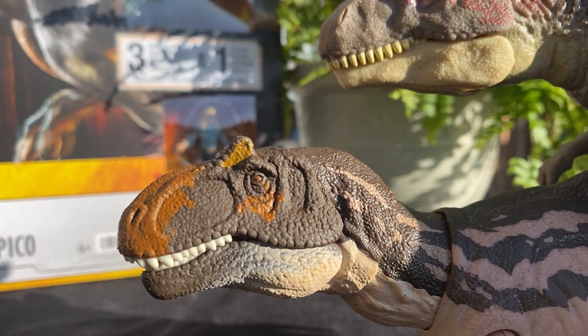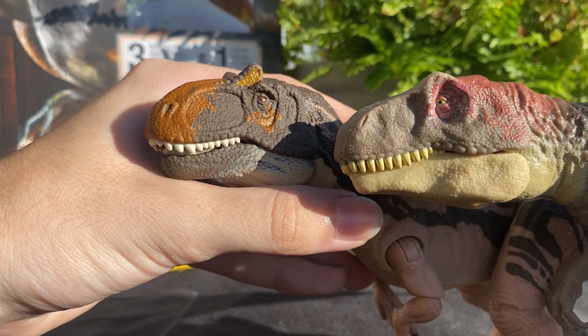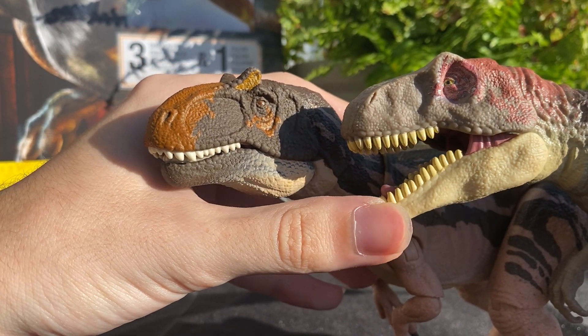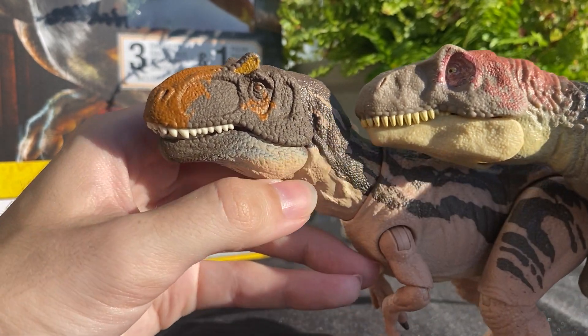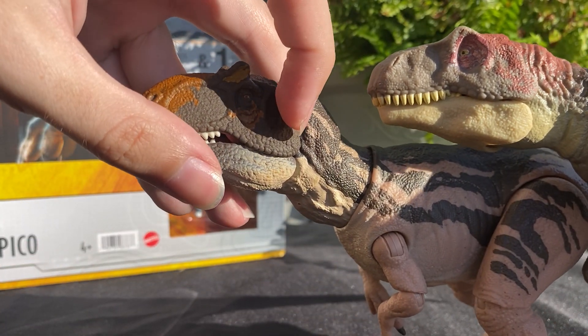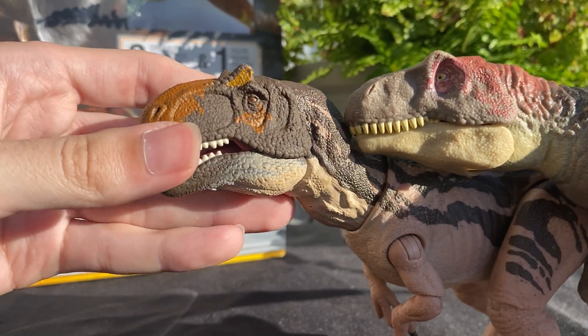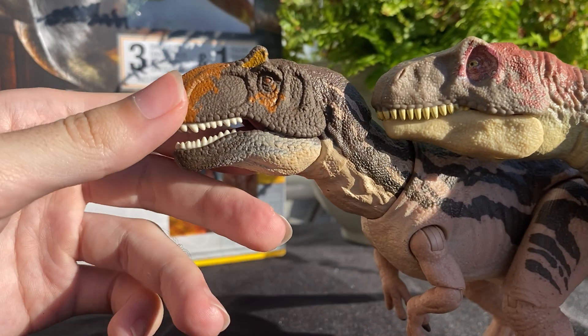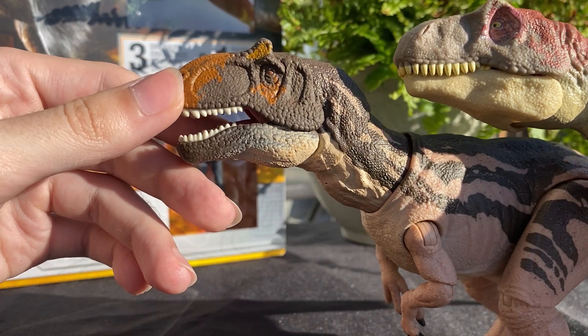This one kind of has the snout separated into two sections, whereas on the mainline one it's more of a rounded out area. The Hammond Collection one has this little crest, whereas the mainline one has a more natural ridge above the eye. But you can also see the wrinkles on this guy are similar where the neck starts on the ball joint. The way the snout curves forward and the bottom jaw curvature is very similar, and even this kind of back area that sticks out also sticks out there. They definitely drew some inspiration from the original figure when making the head sculpt.